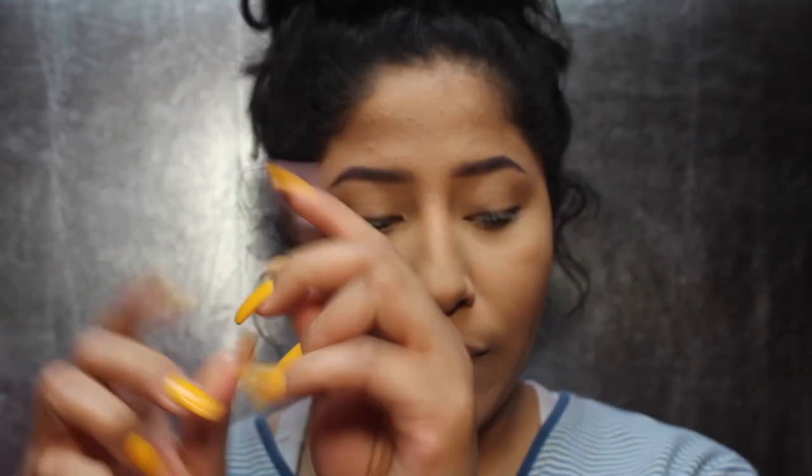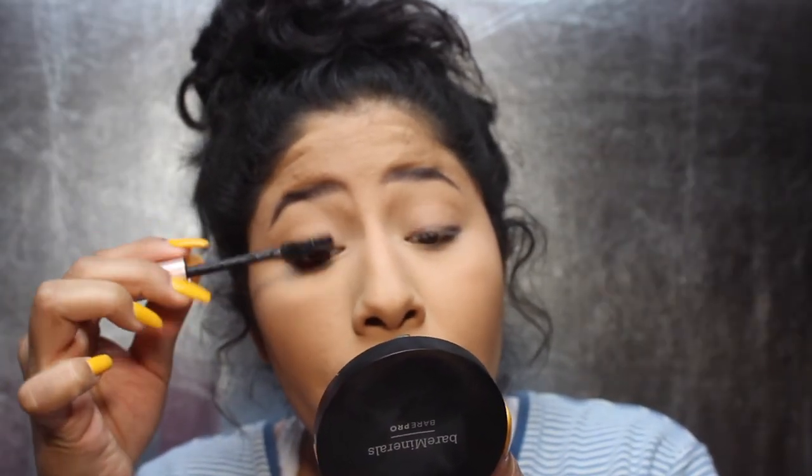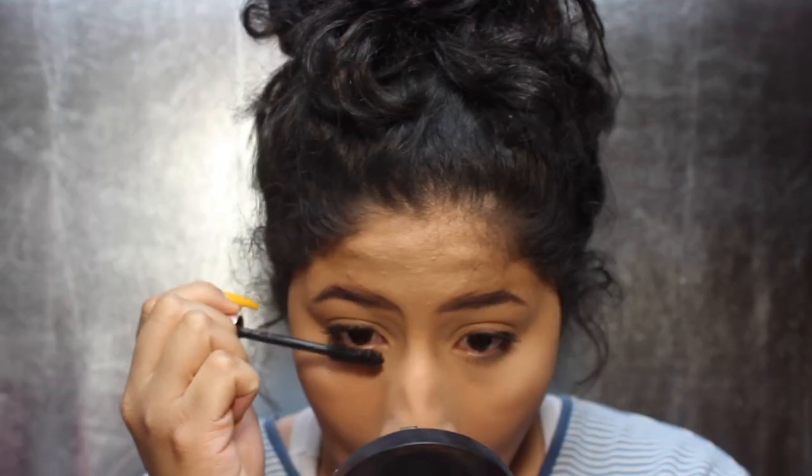My favorite mascara is the L'Oreal Voluminous Lash Paradise Waterproof Mascara. I just wiggle it at the root and then drag it up. For the lip color, I'm using Maybelline Superstay Matte Ink in Seductress.